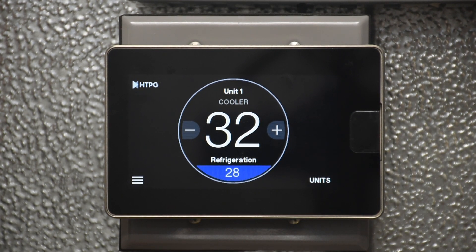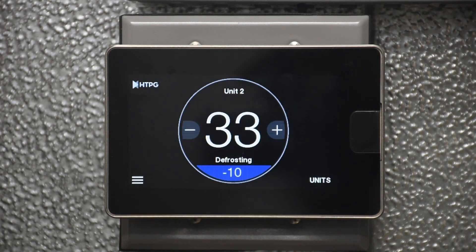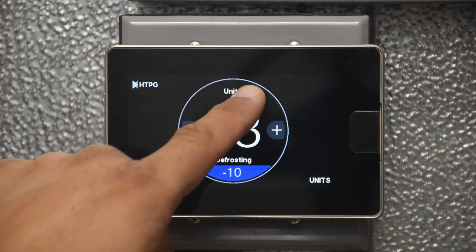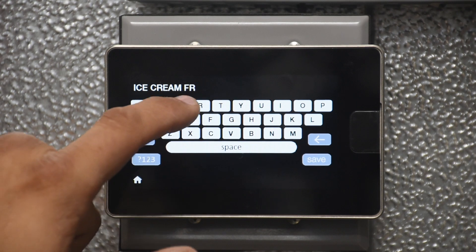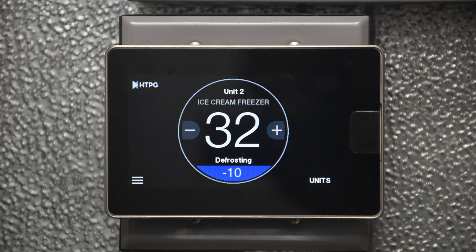You can name it something like 'beer cooler' or 'meat freezer' or whatever product or general description you want. You can have a maximum of 18 characters and give it any name you want. The same thing applies to unit two — even if unit two is currently defrosting, you can still rename it. Now you have a custom name for that particular system.